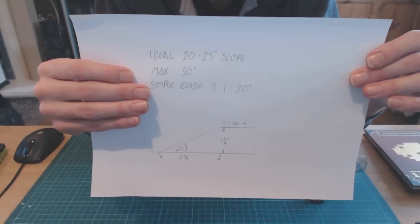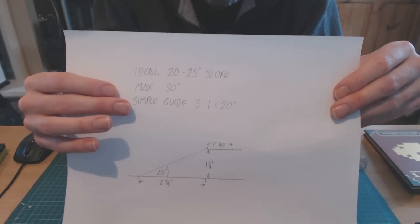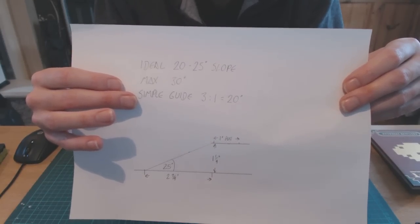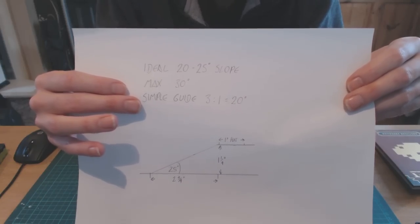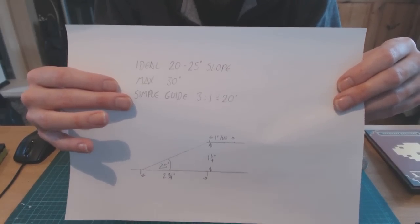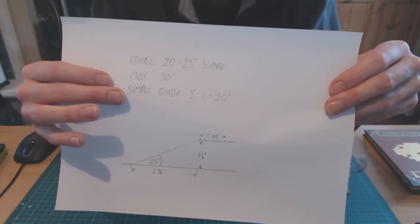To sum up: the ideal slope for a sloped hill that miniatures can stand on is 20 to 25 degrees, with a maximum of 30. The simple guide is really simple — 20 degrees, give or take, means for every inch up it's got to go three inches across. A three-in-one gradient. As long as you remember three in one, your model should stand on them perfectly fine, as long as they're not top heavy.